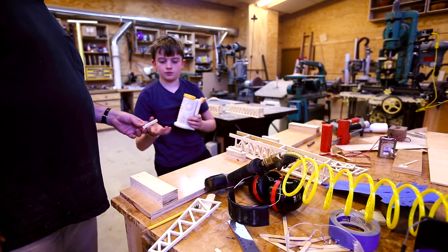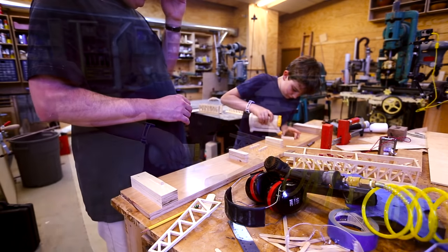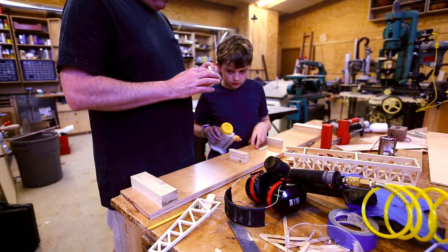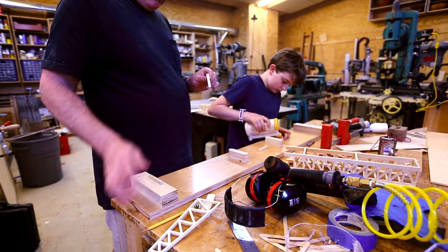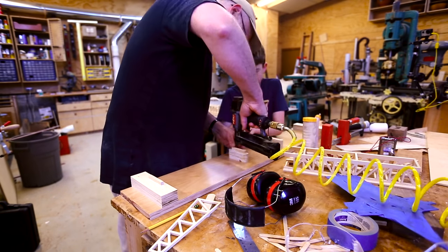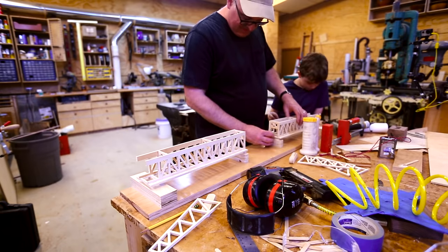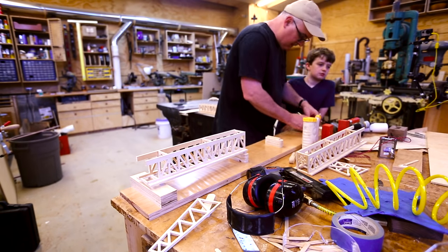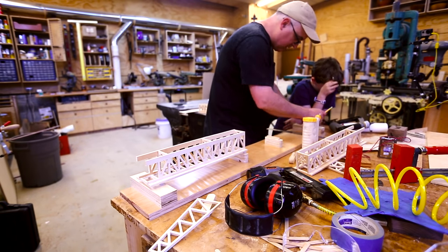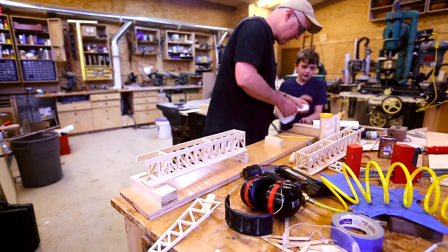Once we had the pieces mostly together, we could start working on the base — or the river, basically. So we put some piers down and some ground at each end. We didn't want to glue the pieces in place just yet; we wanted to make sure everything was going to work. This would have been a fairly straightforward project if it had been a static bridge, but because of the movement it took a lot of planning, figuring, and fitting to make sure the pieces would move the way we wanted them to.